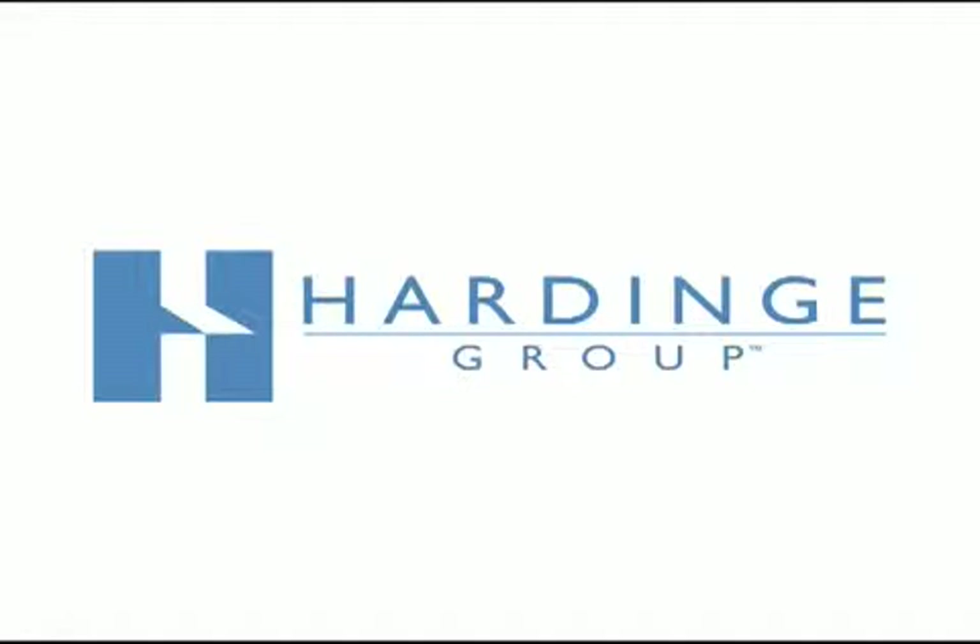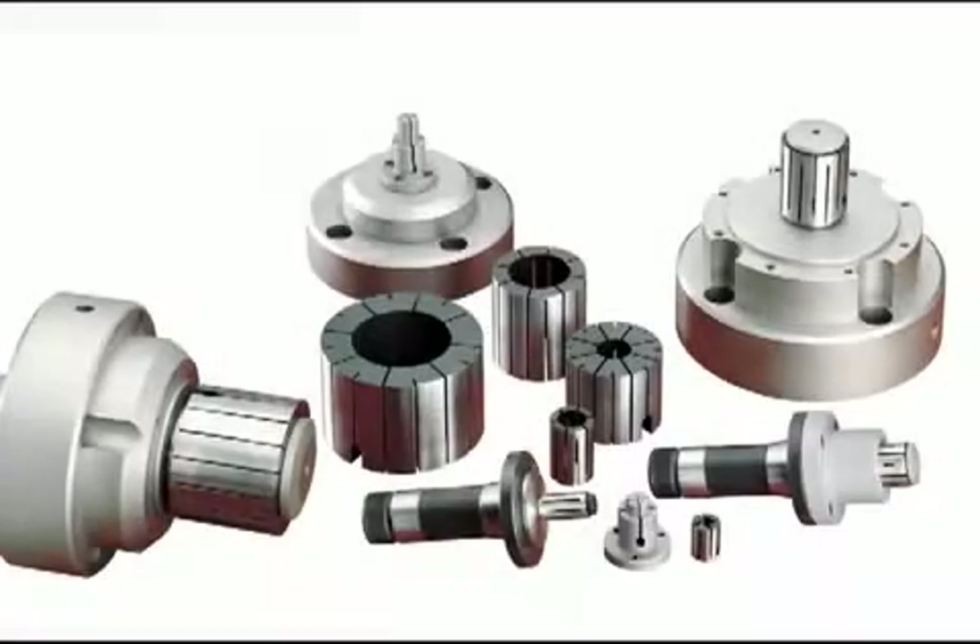Hardinch manufactures SureGrip expanding collet systems for turning, milling, grinding, and assembly applications. Models are available for all brands of machines to grip internal diameters from 1 1/8 inch up to 4 inches.